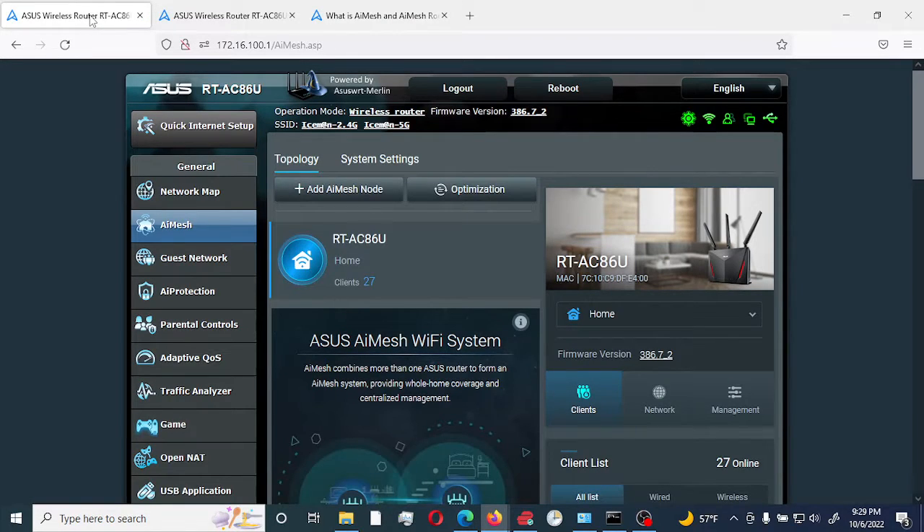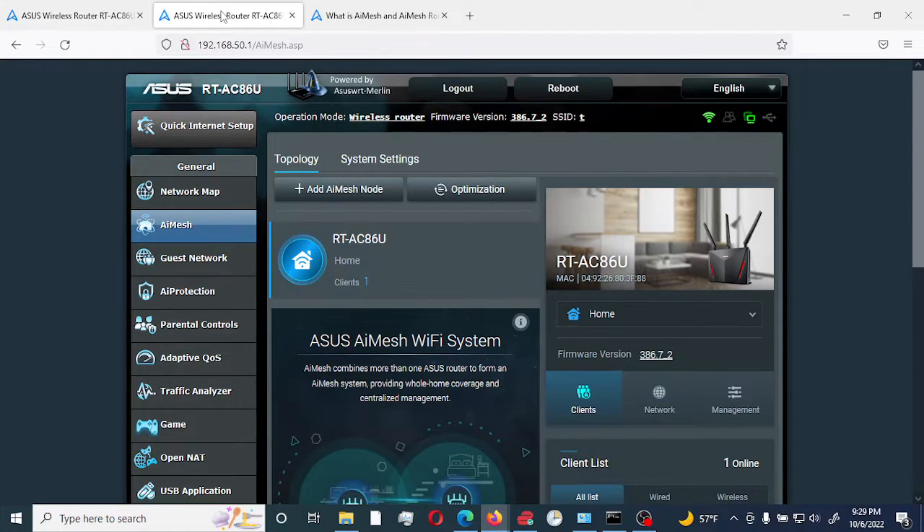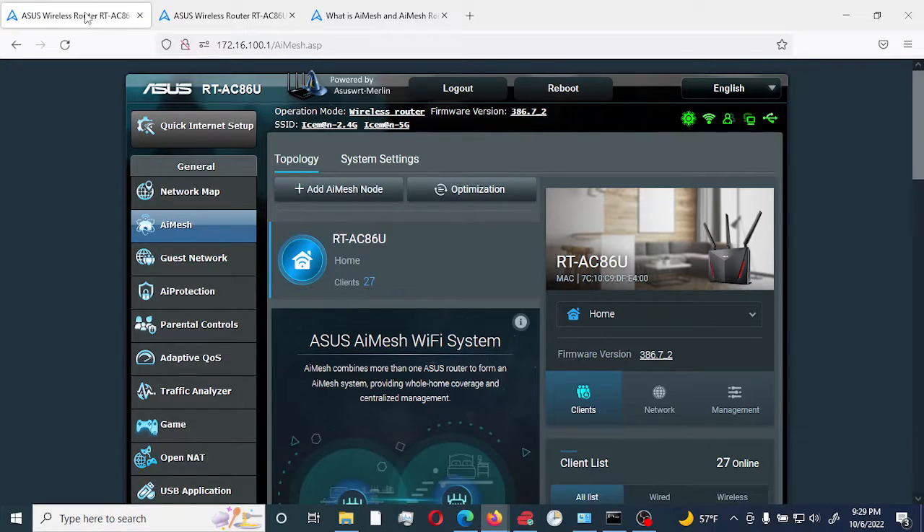I have two RT-AC86U routers here. My main router is at 172.16.1.01 and I have a brand new router at 192.168.50.1. This one would be the node and my primary router would be the main router.